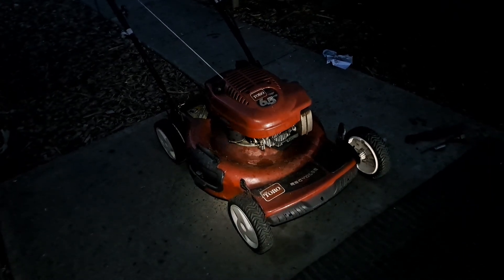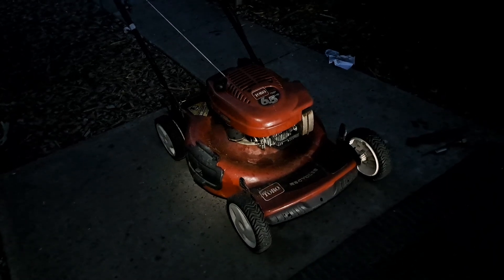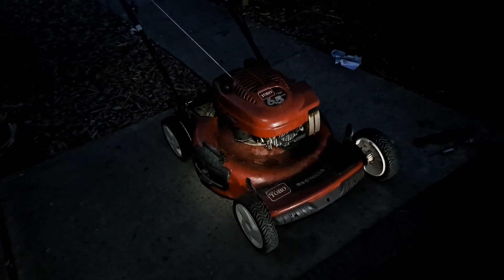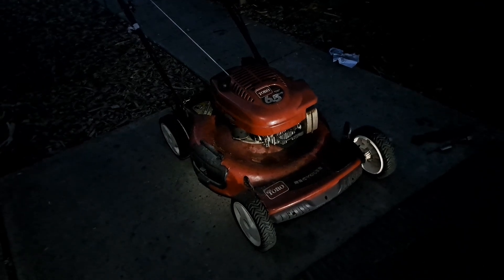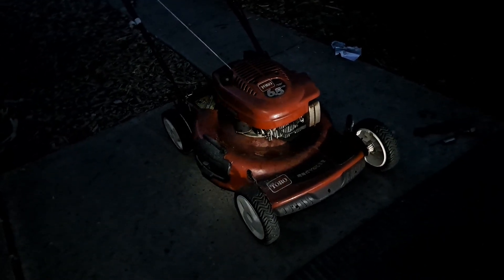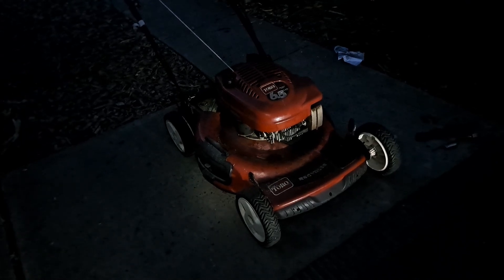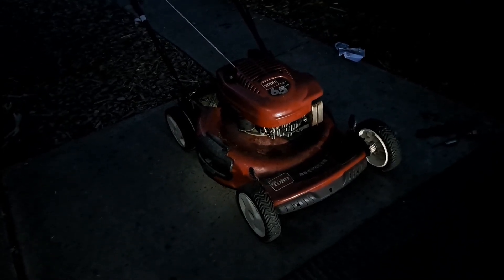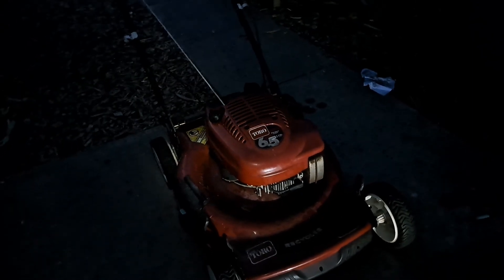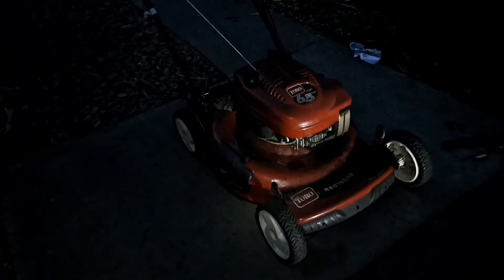Another Toro Recycler personal pace saved - this has got to be nearly the 30th one of these Toros total that I've messed with and saved. I've been able to save almost all of them. There was only one I wasn't able to - it had a blade brake clutch with a special shaft, a newer version, so I just pulled the Briggs motor and sold it because that specific shaft was hard to come by. I've also sold transmissions for around $70 and sold parts before. Good thing I had every part I needed except for the cable. I could use a new air filter but other than that she's rock and rolling, ready to go.